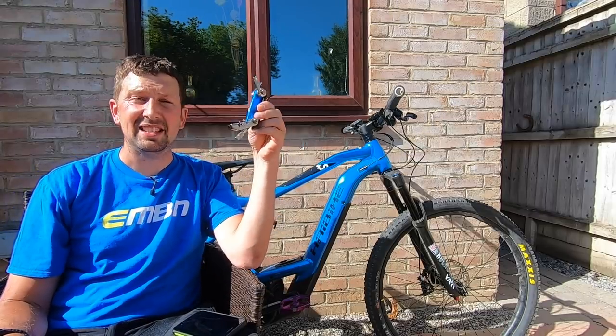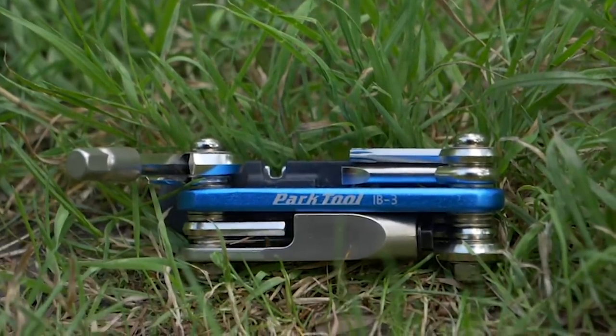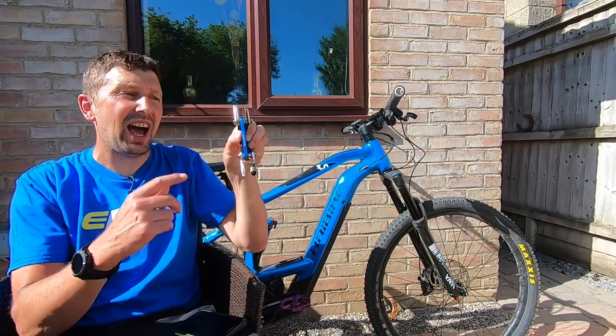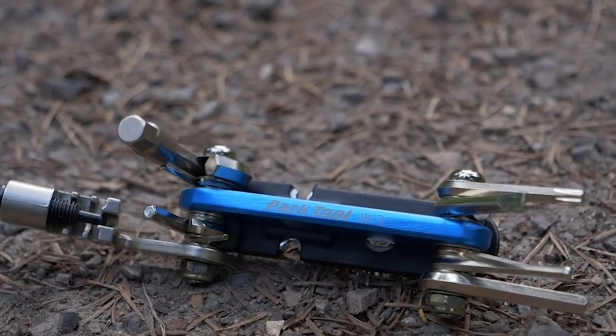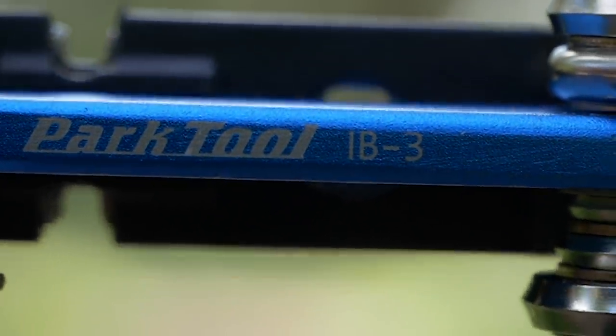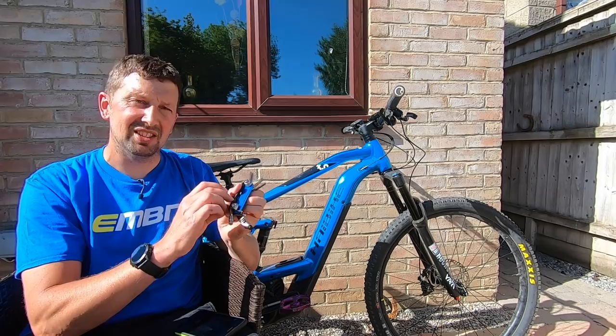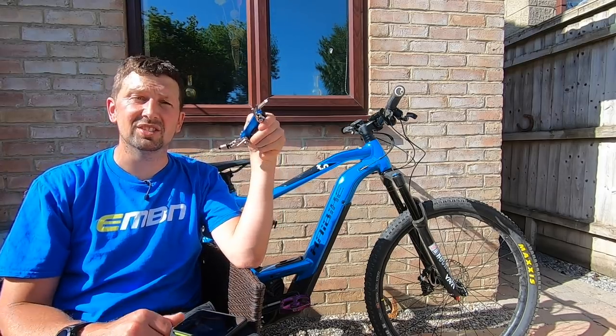This is a basic multi-tool — the Park Tool IB3. It comes in at around 25 pounds and has loads of features. You've got Allen keys ranging from 1.5mm all the way up to 8mm. There's a straight blade screwdriver, a chain tool, T25 Torx key, tyre levers, spoke wrenches — pretty much loaded for every eventuality you might have at the workshop or even on the side of the trail.